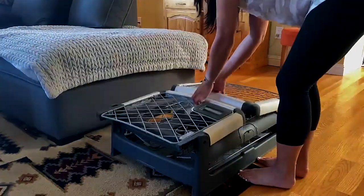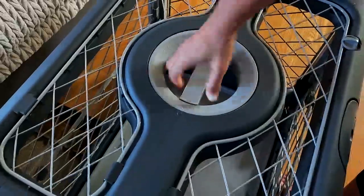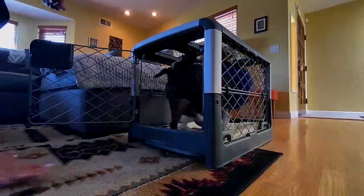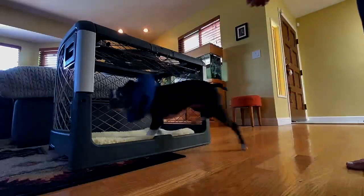Portable, collapsible, and uber stylish, the Dixreville crate takes crate design to the next level. Setup can be done in three to five seconds. It has three access points and you can move it easily from room to room.